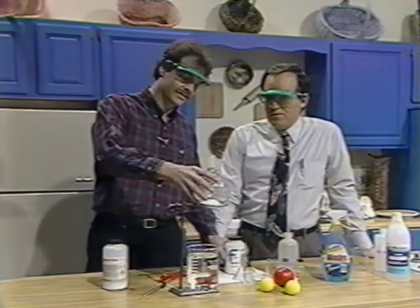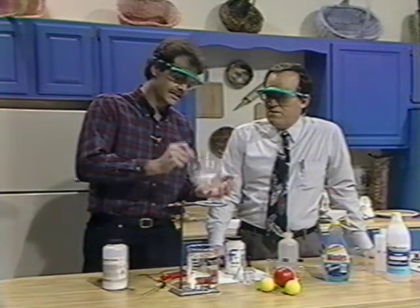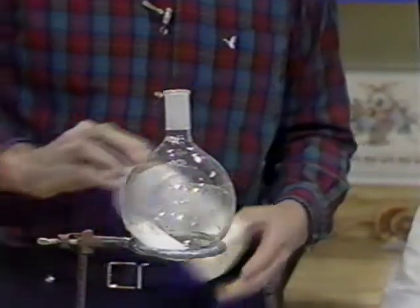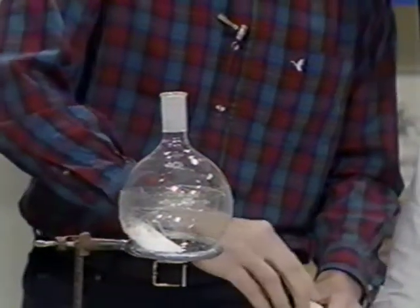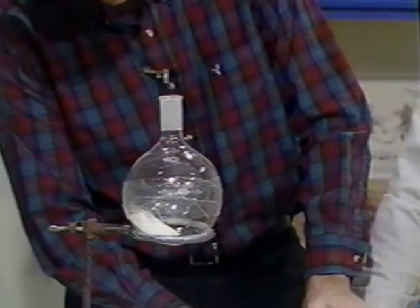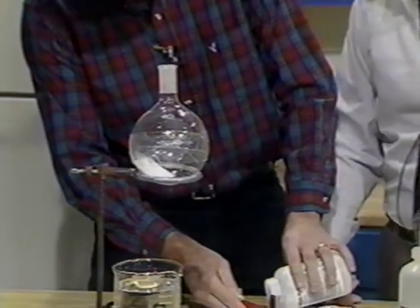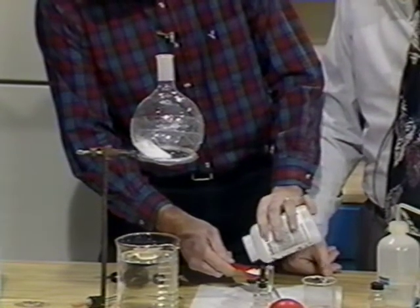In our flask here I have ammonium chloride — it's a chemical reagent with various uses. I'm going to mix with it about a tablespoon of sodium hydroxide, commonly called lye or caustic. We don't want to touch it with our hands, but it's fairly safe to handle like this.